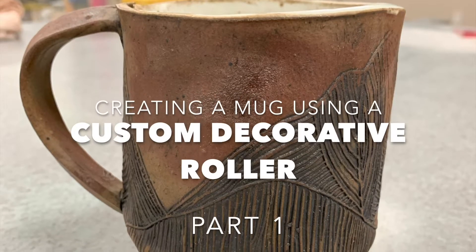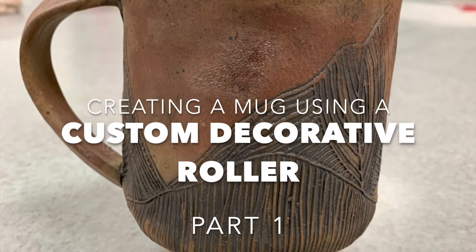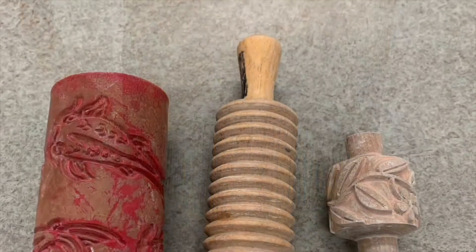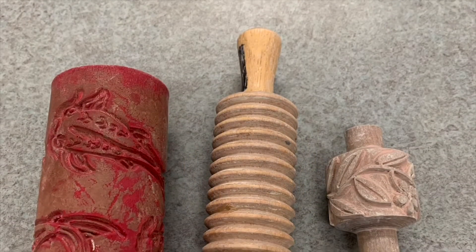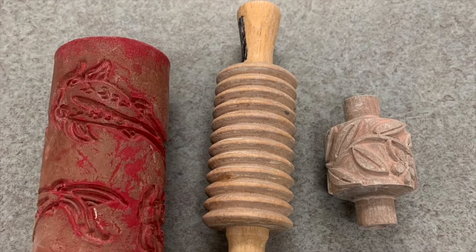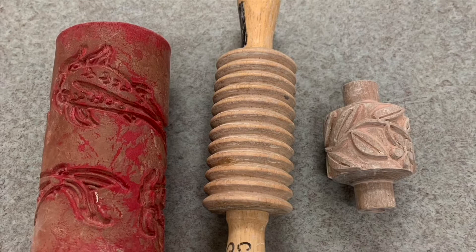Hey everyone, I'm going to show you how to make this hand-built cup while also making your own decorative roller. Let's get started. Here are some examples of decorative rollers we have in the studio, but if you're looking to make something more customized, then this is the video for you.